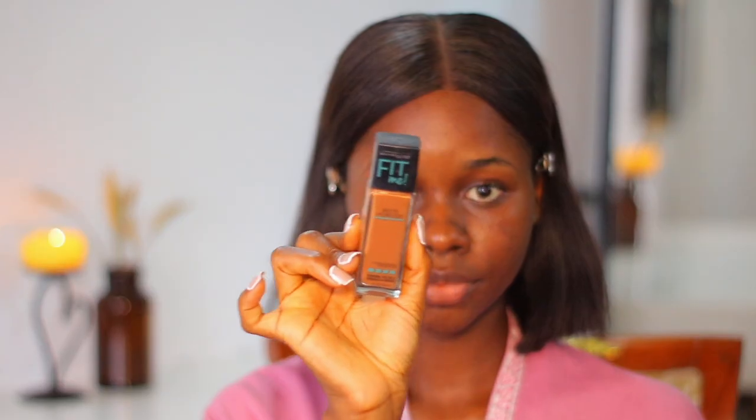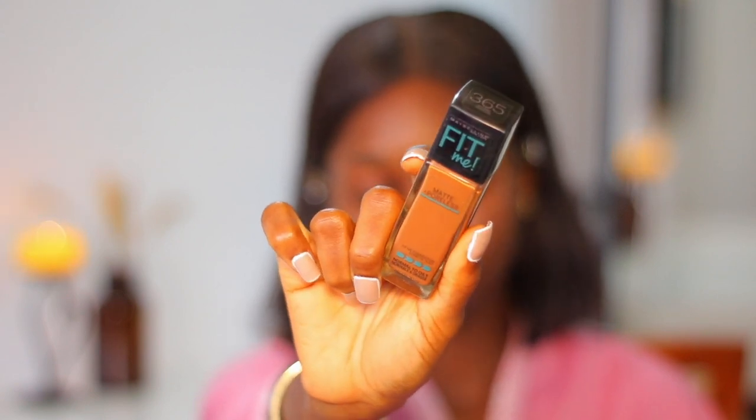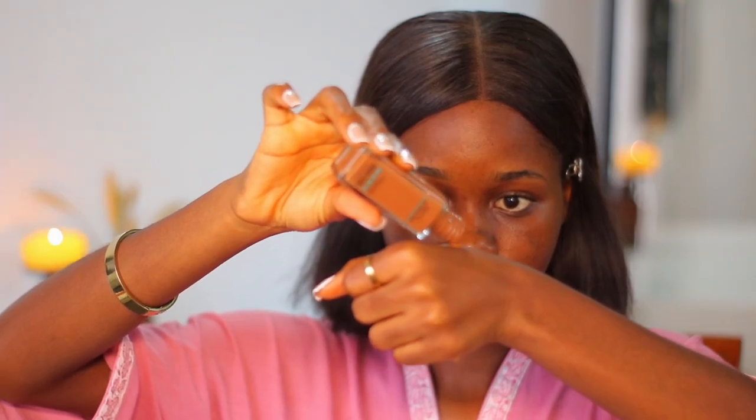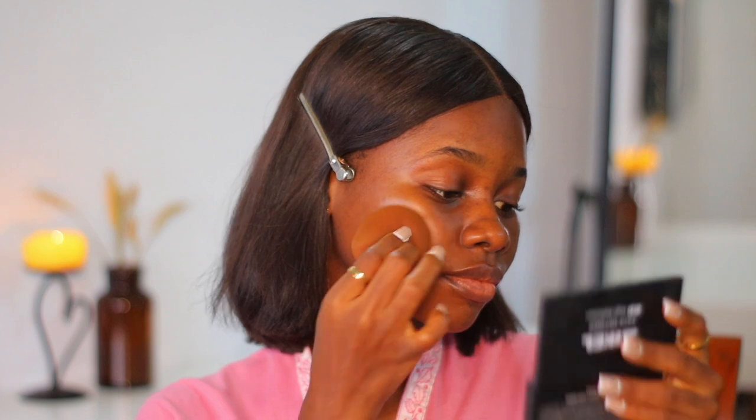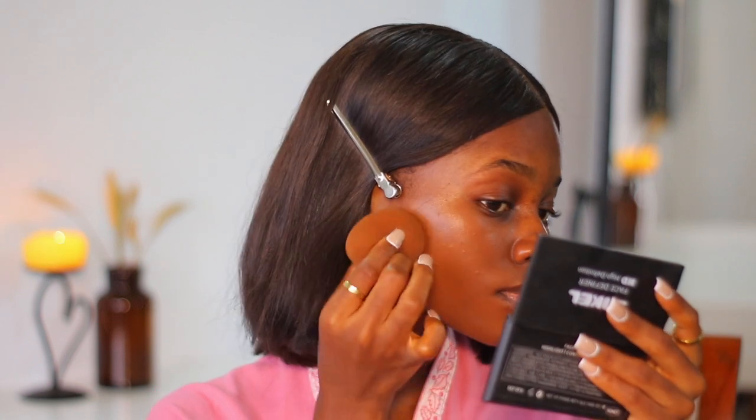After I'm done with my brows, I go in with my Maybelline Fit Me Foundation in shade 365. When I tell you it blends effortlessly — you can see how I'm just easily tapping it onto my skin and it's just blending. You really don't need so much, but if you have dark spots, I'd highly advise doubling down on the foundation since it doesn't have a lot of coverage.